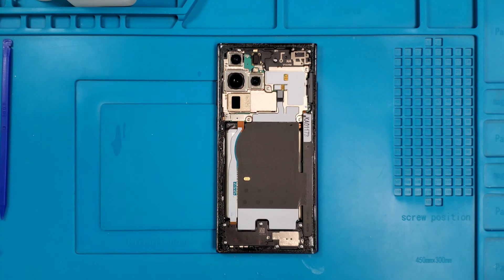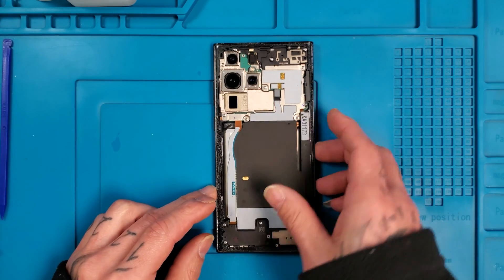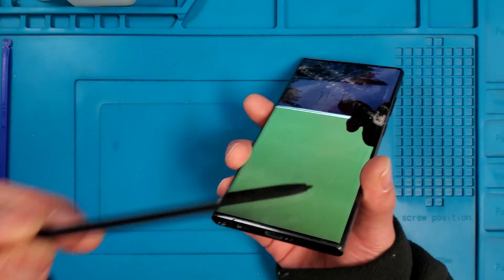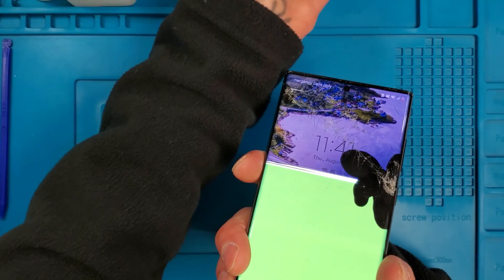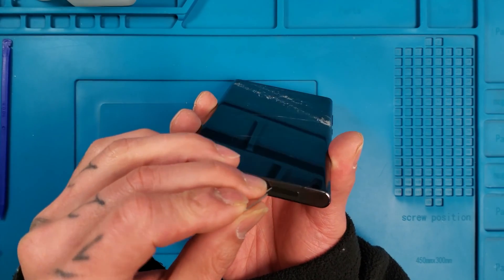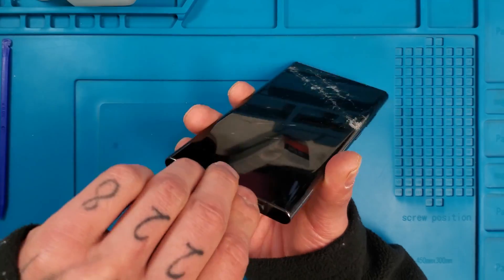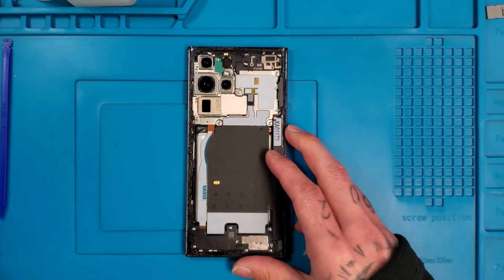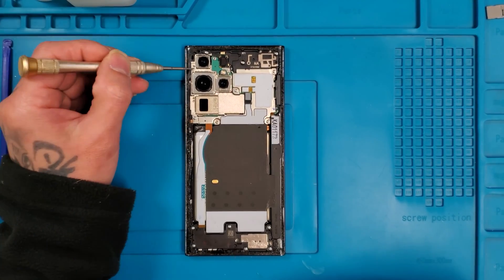If you guys are new to this channel, feel free to hit the like and subscribe button. The S22 Ultra of course comes with the S-Pen. On the bottom you'll have the SIM tray, so we'll go ahead and eject that before we proceed with the work. Now we'll go ahead and take these screws out.